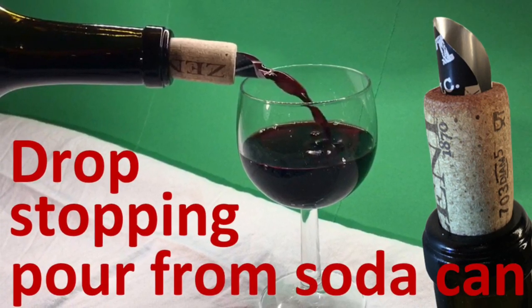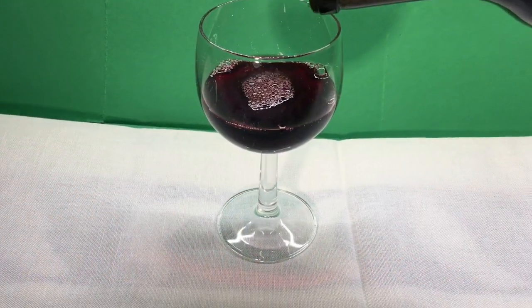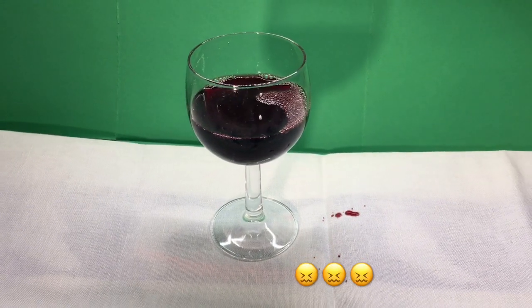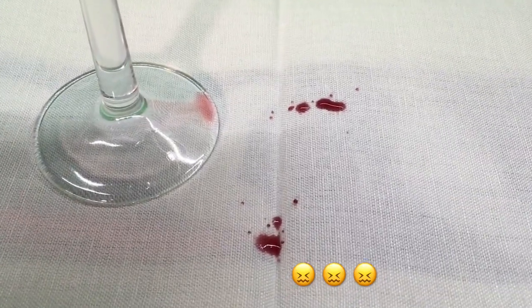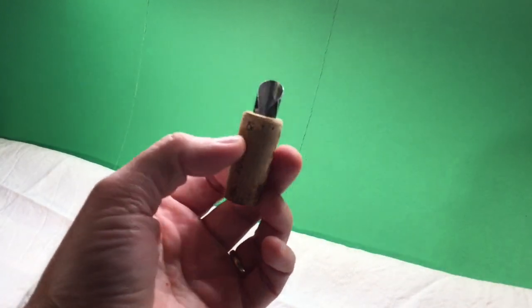Hello and welcome to another video by the scientist formerly known as Nigeli. I love to drink a glass of wine, but I hate it when wine spills over the tablecloth and ruins it forever, and then all the unsuccessful hassle to remove the stain, just to end up spending more money to buy a new one. Sounds familiar?